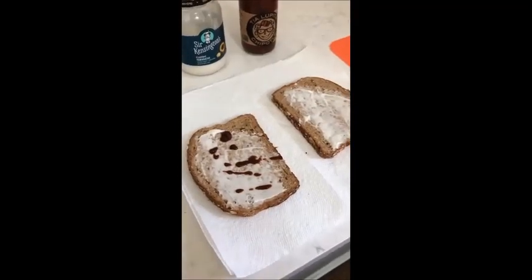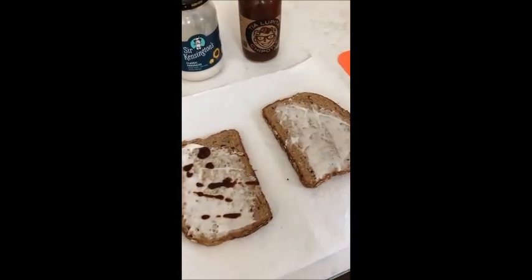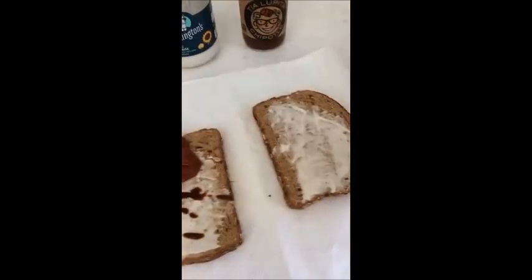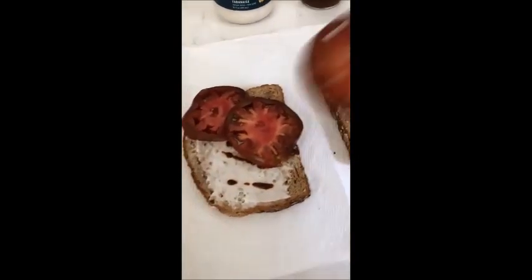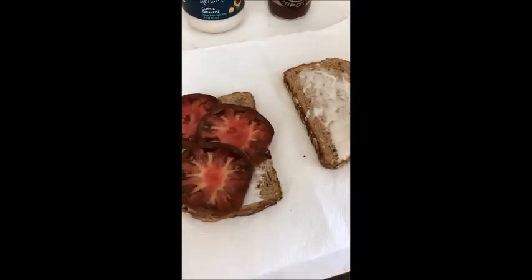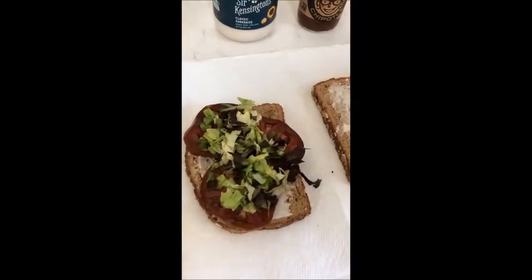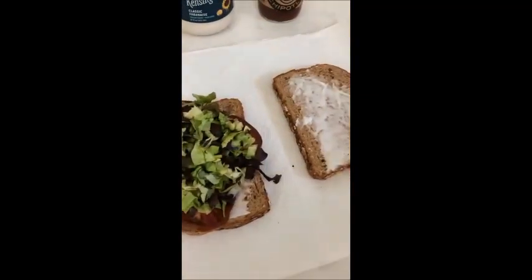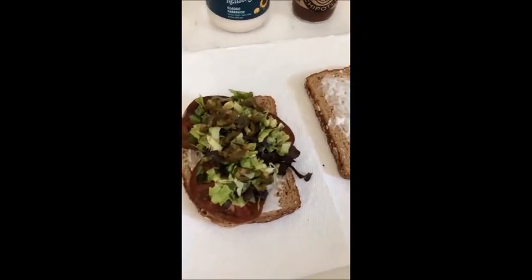Ladies and gentlemen, the vegan mayo and chipotle is on the bread. Next, we're going to put on our heirloom tomatoes. Beautiful. Then we're going to put on our shredded lettuce.